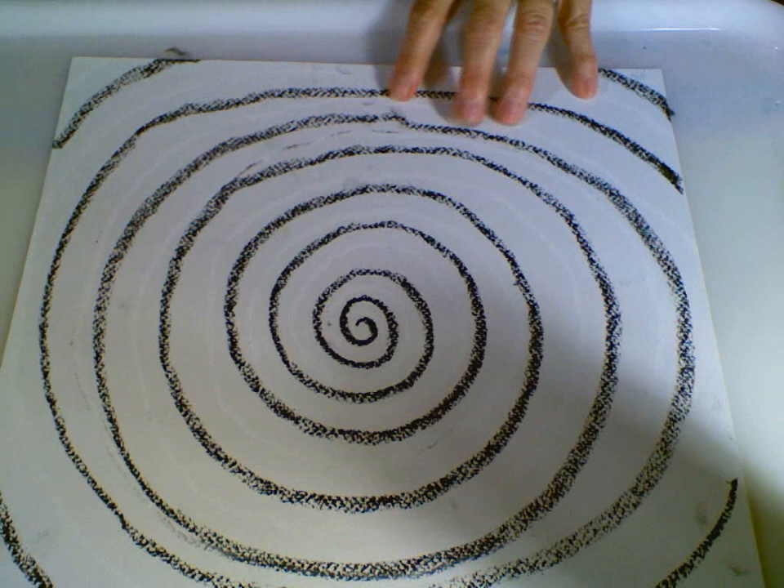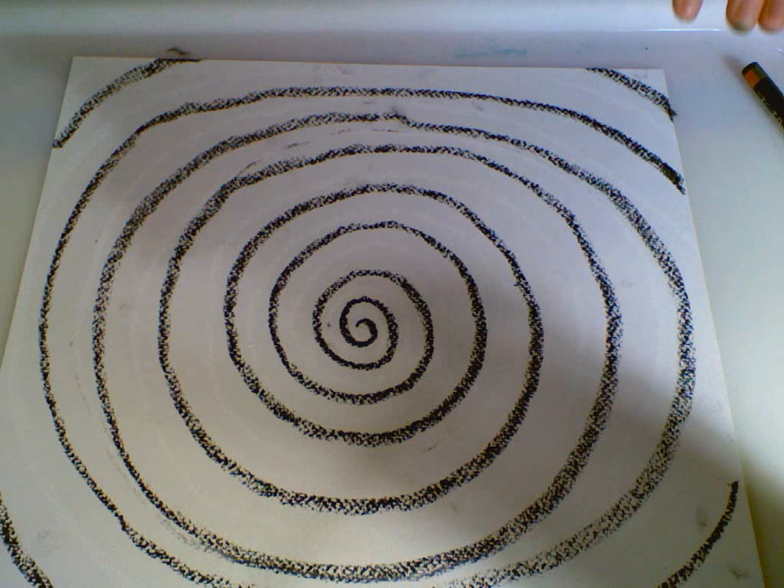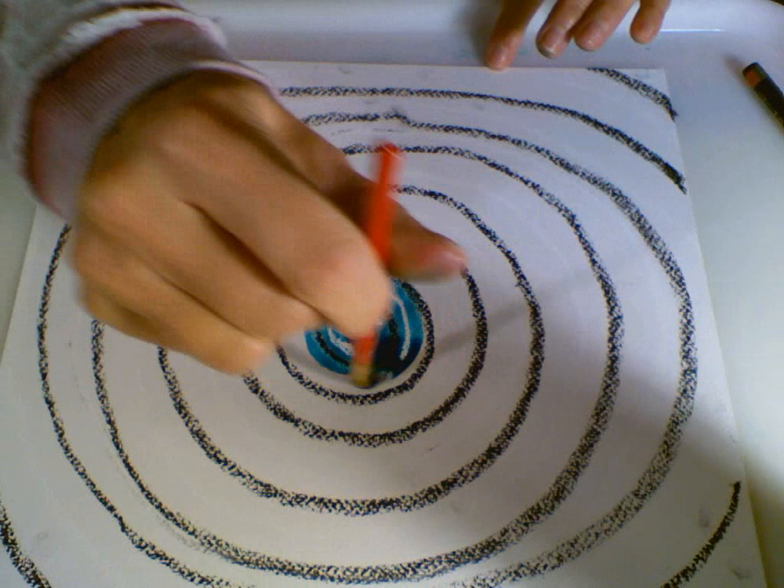I have my paintbrush, a nice container of water to keep my paints clean, and a paper towel. I'm going to start with some blue, beginning in the middle, and move the color around. You can see that white line coming through — it's resisting my food coloring paints.